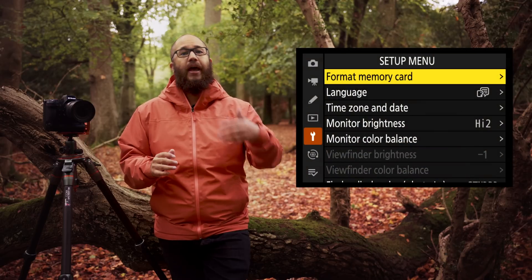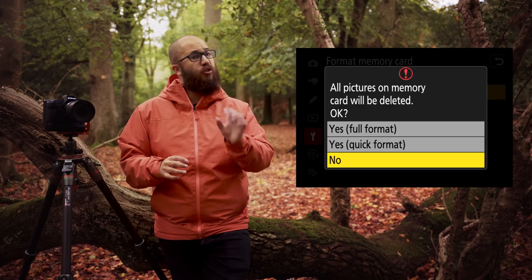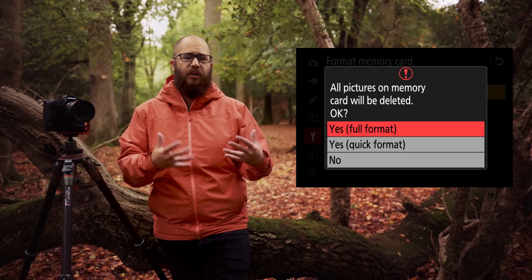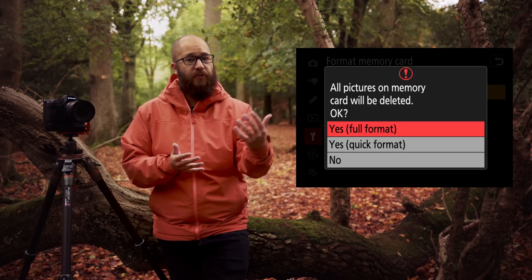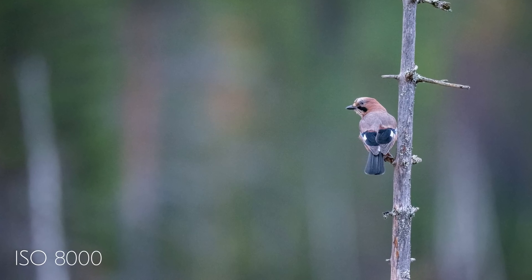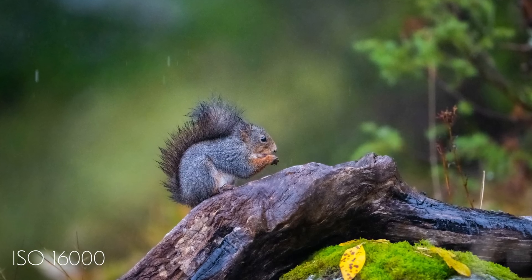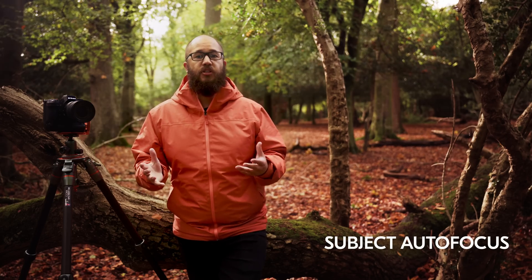There are now two options when it comes to formatting your memory cards: quick format and full format. Quick format doesn't delete all the data but does rearrange the data management, whereas full format is what I'd recommend if you want to start the card fresh or hand it to somebody else. Firmware 3 has also brought lots of autofocus changes — the Z9 can now focus in lower light situations, and this is the same whether you're using starlight view on or off.